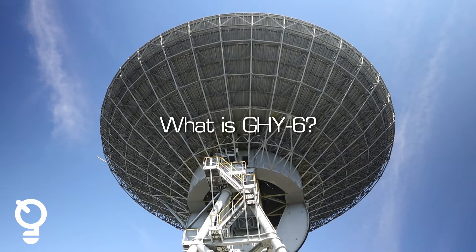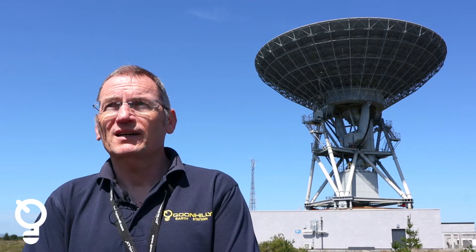My name is Kevin Wilkes, I'm the Operations and Maintenance Manager at Goonhilly Earth Station. The Goonhilly 6 antenna was built in 1983 and commissioned in 1984. It's a 32 meter antenna that was built for British Telecom for commercial satellite communications operations. The antenna has recently been repurposed to be a deep space network antenna working on different frequency bands.